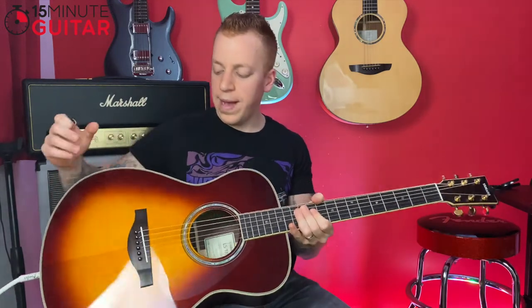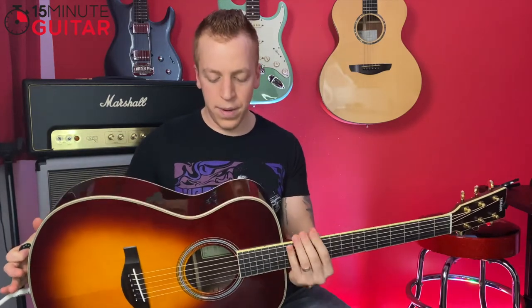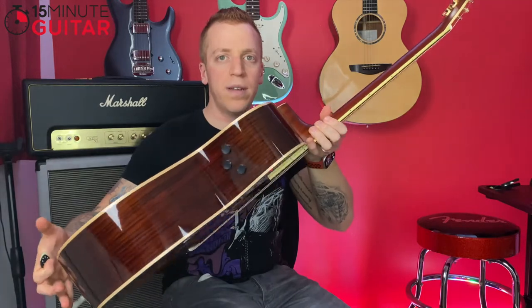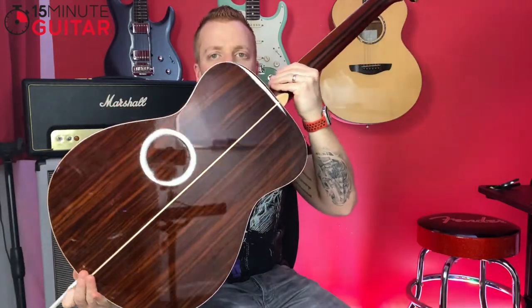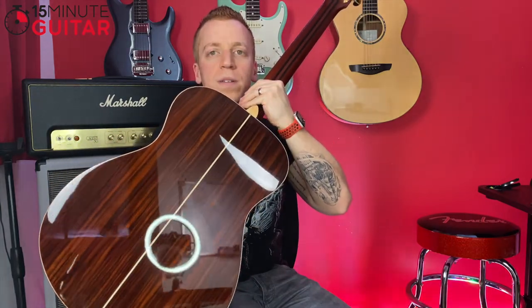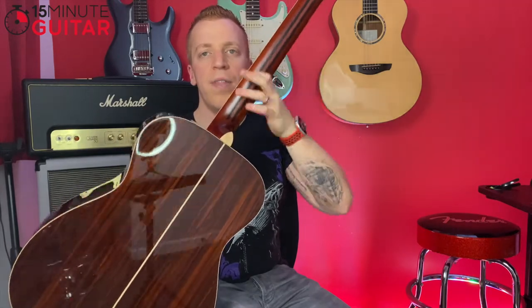It's got an ebony fretboard — a real solid fretboard wood — with a spruce top and mahogany sides and back. I just think it looks stunning. The binding around the guitar looks absolutely stunning, and if you look at the back there's like a strip along the middle of the guitar — I don't think it's called a skunk strip — and it follows up through the neck. I think it's just a stunning-looking guitar, and a lot of guitar for the money.